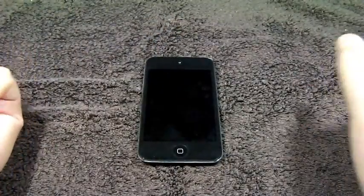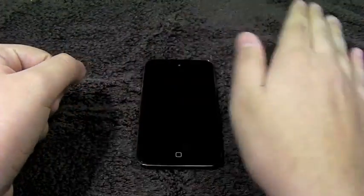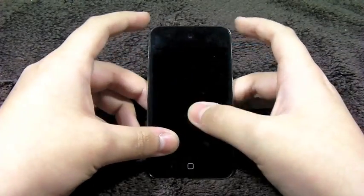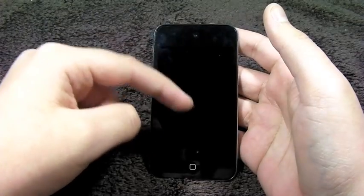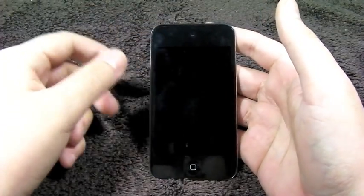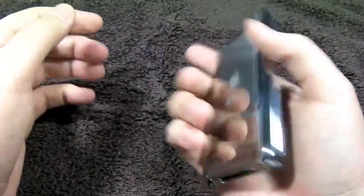So first of all, let's talk about installation. Installation was very simple — it was just a matter of spraying the back of the solution in your hands, laying it on top, adjusting it however you'd like, and then basically pushing very slightly down, squeegeeing out the solution, and then leaving it to dry. I did the front first, left that to dry, and then I did the back.